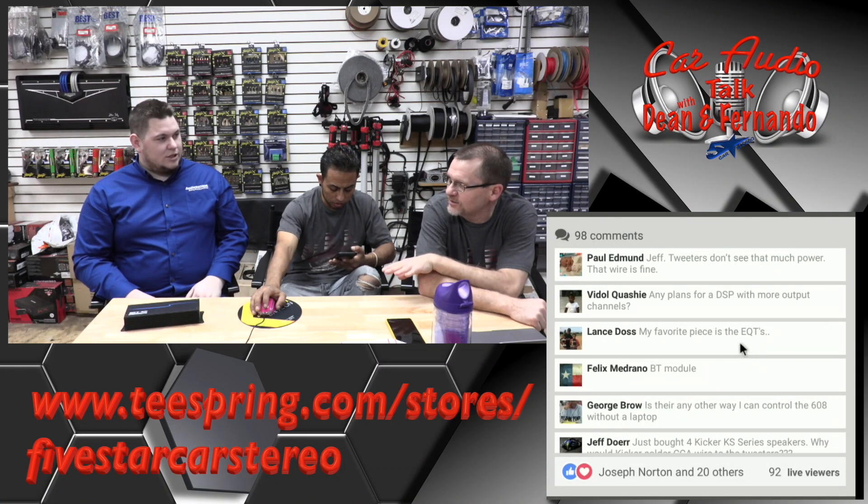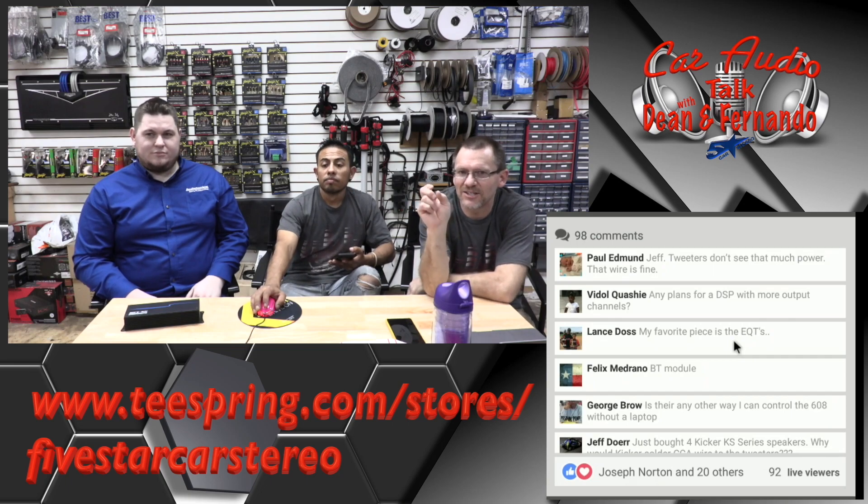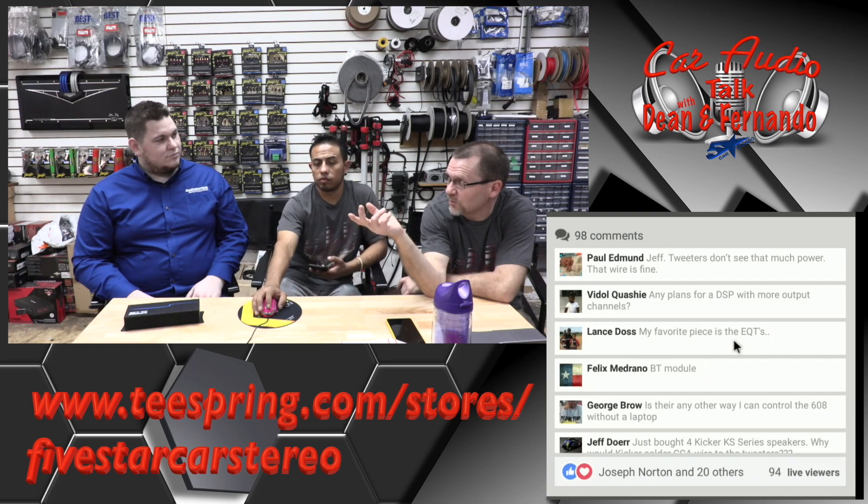Before the DM608, it was all just DQ61s and everything. We still have a lot of dealers that use those. It was funny because when we were sitting there in the board meeting and Alex was talking about how much he loves those products.